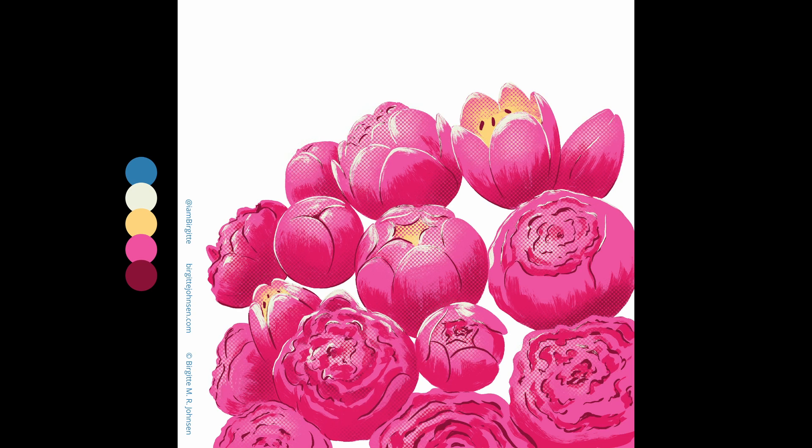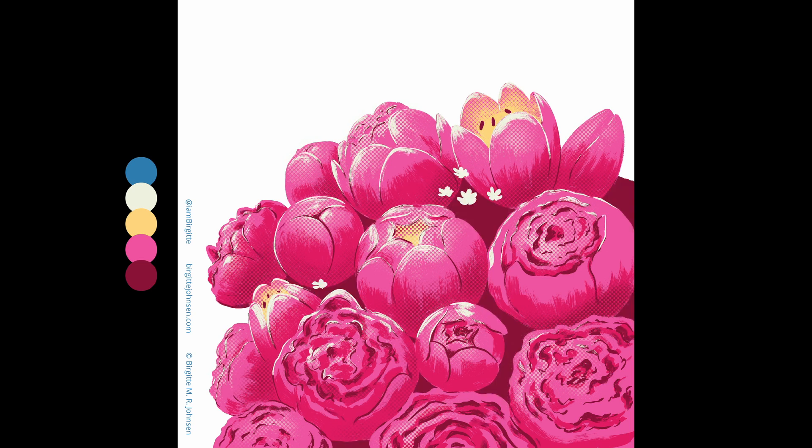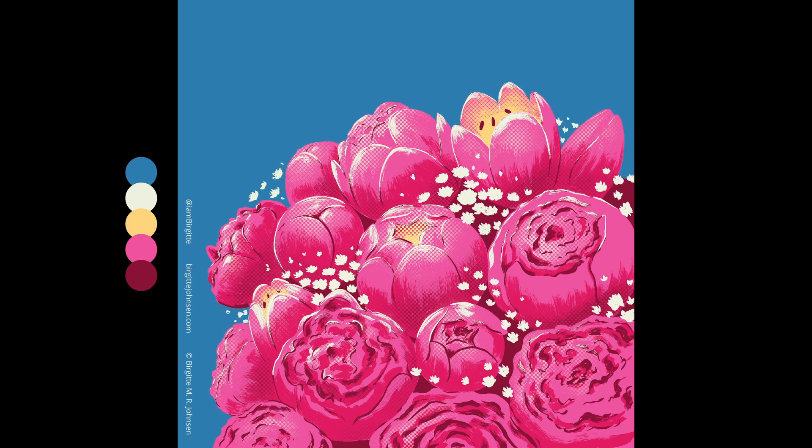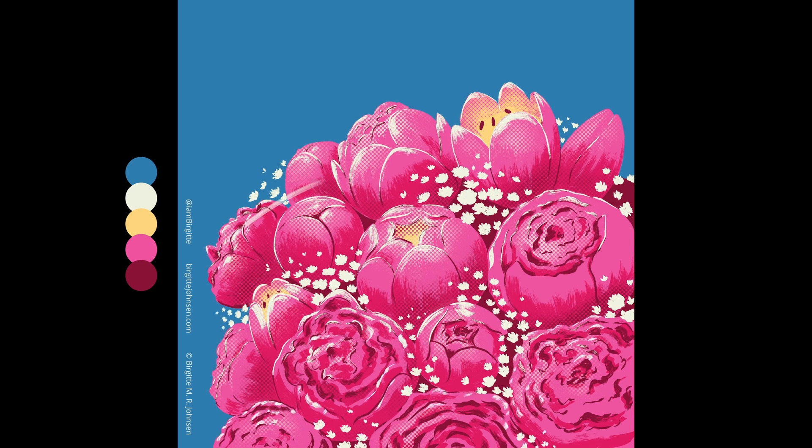Flowers aren't usually a thing that I paint much of, so it felt quite foreign when I started painting these. But the colour palette really called out for an illustration with flowers, which is why I decided to paint them. And of the images in this mini-series, this is actually my favourite, as I just love how the flowers pop against that blue background.